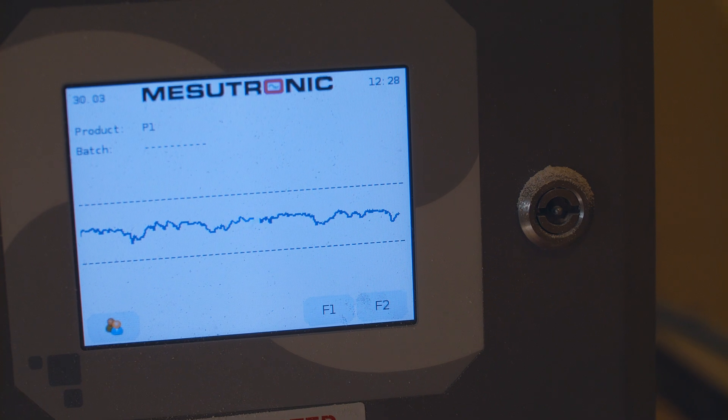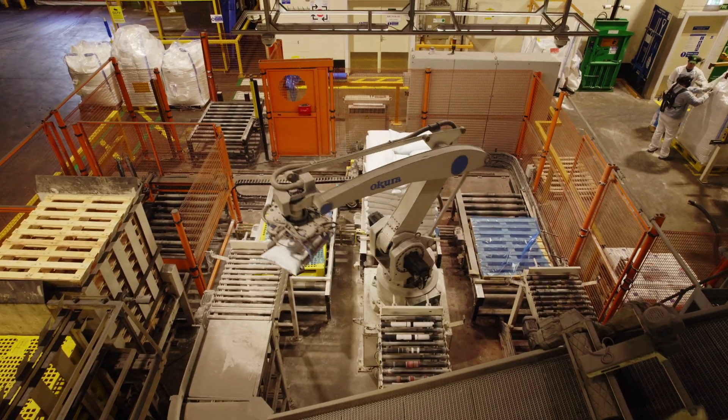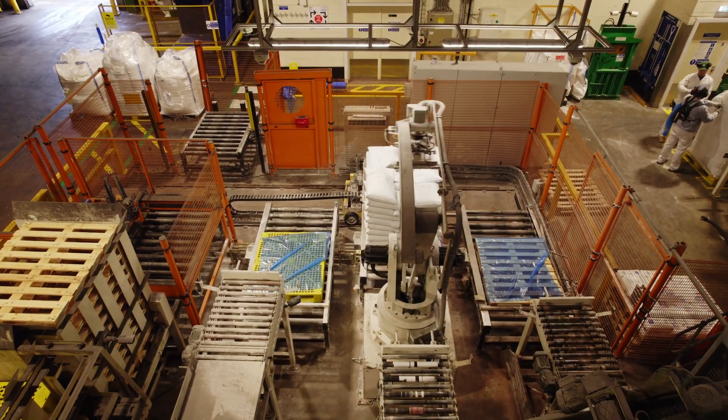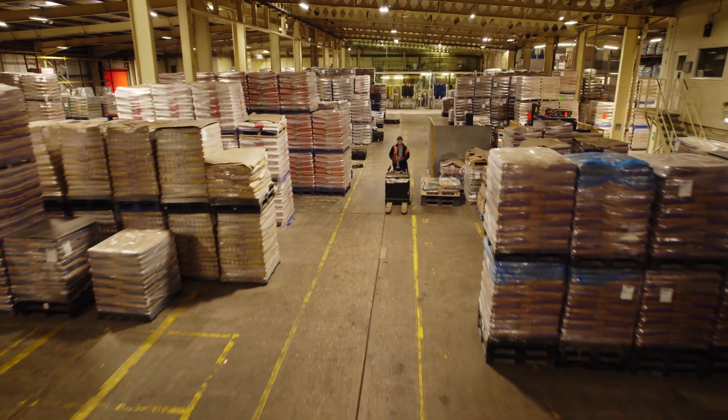The main concern with flour is ensuring we take out any chance of foreign bodies reaching the customer. In the flour mill, that's mainly about redressing and sieving as finely as possible to ensure that the flour doesn't contain any foreign bodies or anything that will be a problem to the customer.